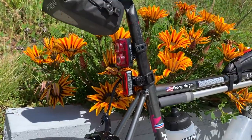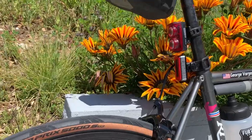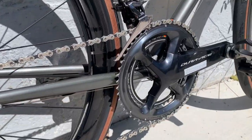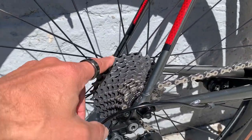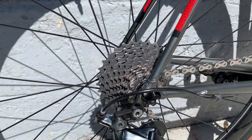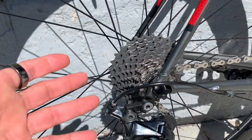Gearing-wise I'm running a 53/39 with an 11-30. I like this gearing; I sometimes ride an 11-28, but I'm going to be loaded for this event, so the extra range of the 30 makes sense.